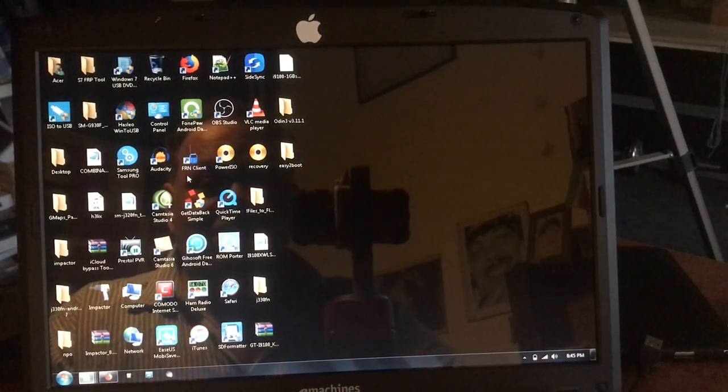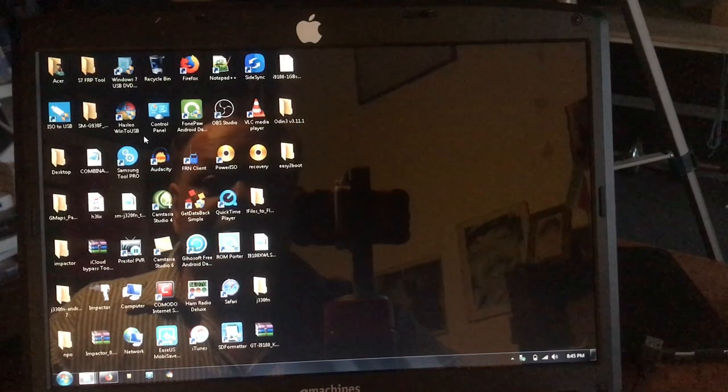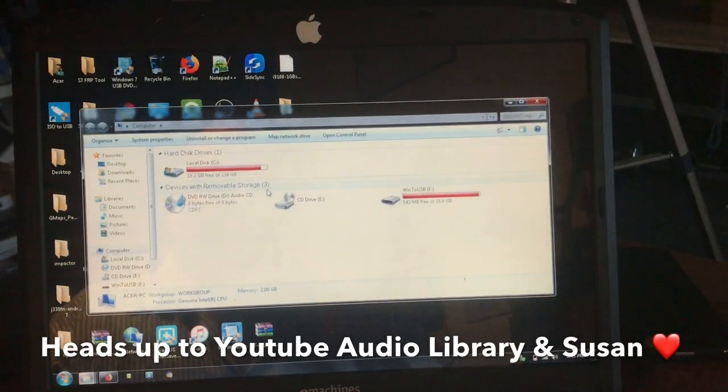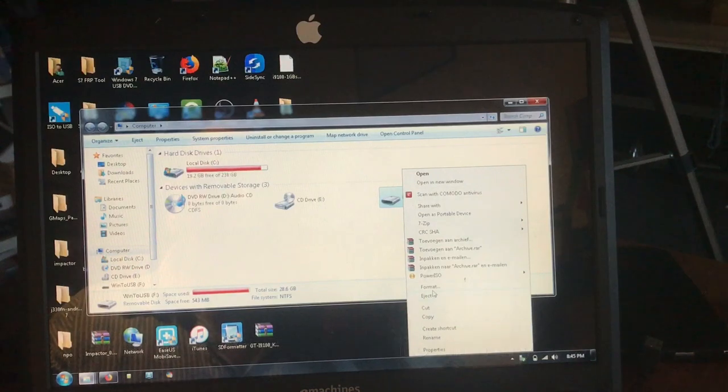It was still showing Rufus from the previous video. I'm going to put in the USB stick and format it. Let's go to My Computer — you can see Win2USB — I'm going to format it.